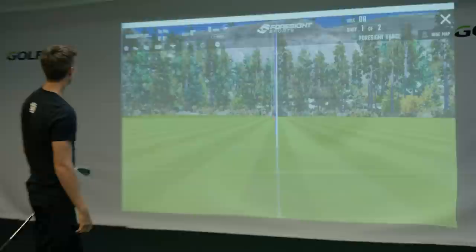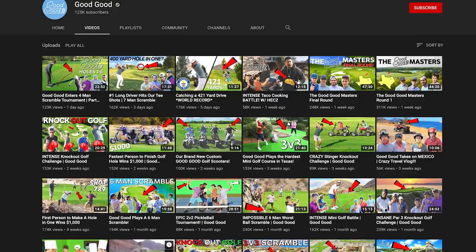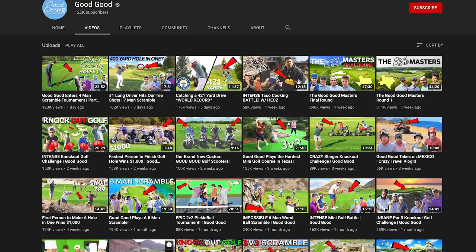If you guys haven't seen my channel on YouTube or all my friends' channels on YouTube, the main one I would suggest subscribing to would be Good Good, because we're pumping out a lot of high quality golf content over there — all 4K videos. It's basically a bunch of guys, me, Matt, Steven, Mike, just having a lot of fun on the golf course, filming the most random challenges ever, and we're putting a lot of effort in over there. So if you guys can check out Good Good, that would be much appreciated.